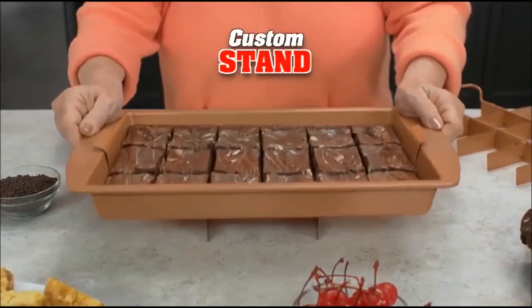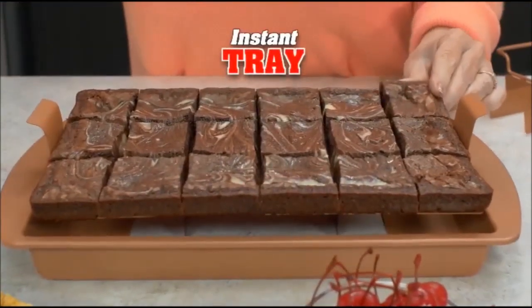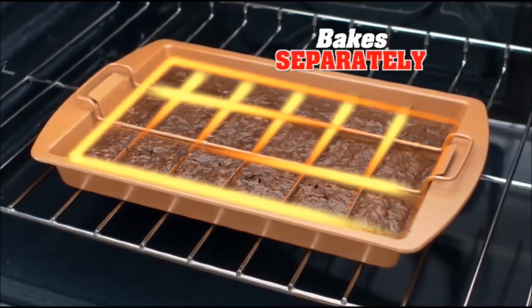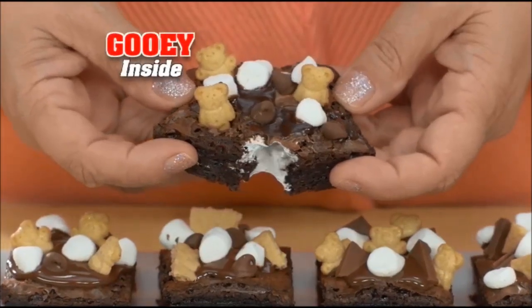Now place your brownies on the stand and you've got an instant serving tray. Perfect for parties, picnics, or backyard barbecues. And if you love those edges, brownie bonanza bakes each piece separately, so every bite of my s'mores brownies are chewy outside and gooey inside.